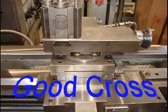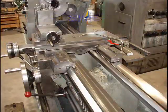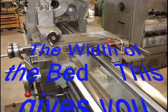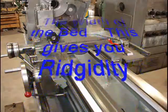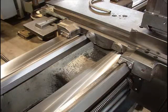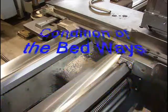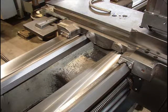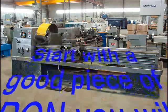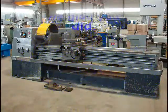A few things we want to look for is the condition of the machine we're starting with. You want to make sure you have a good cross slide, because that's going to be the working part of the machine in your bed or your Z-axis. If you can get a machine that has a wide bed, the rigidity is going to be well worth it, and the condition is very important also. Just make sure you get yourself a good piece of iron so you'll be pleased with what you've done once the project's completed.